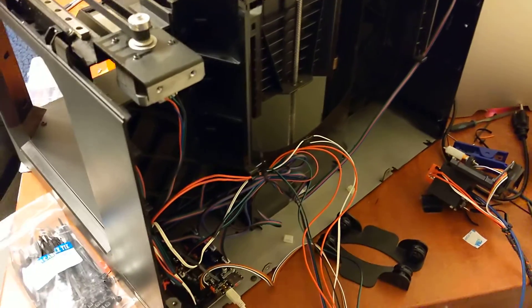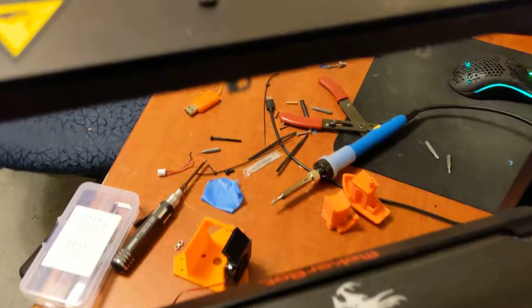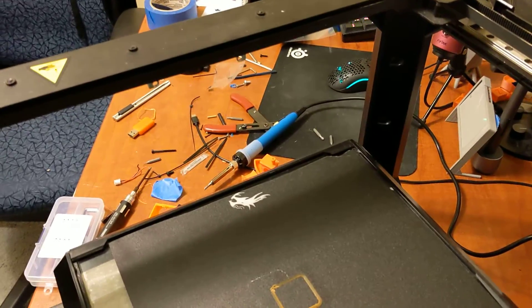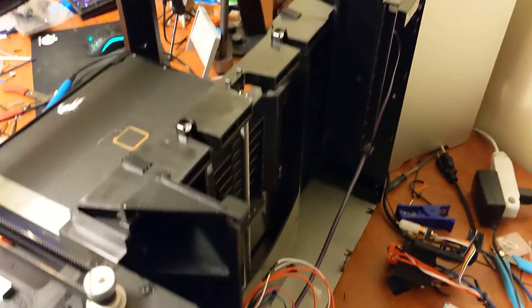Klipper is already installed on here, I already have a config file made. You can see the hotend tool head right here. This actually just mounts onto the linear rail with two screws, which is really nice — very easy to take that off. Normally for anyone this would be enough; you could mount your extruder and start printing. This is ready to go.